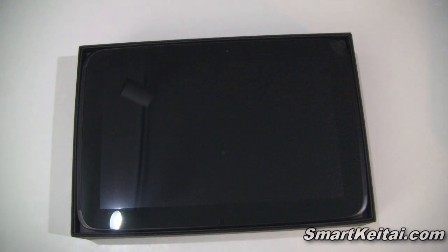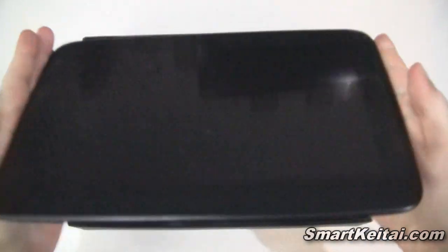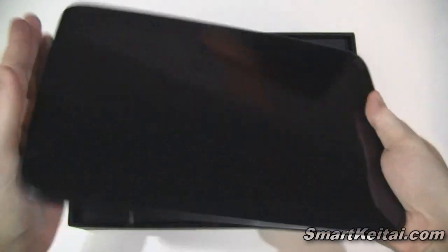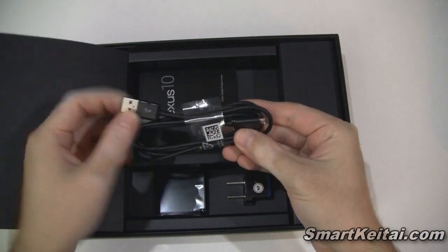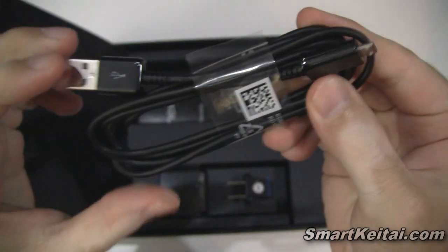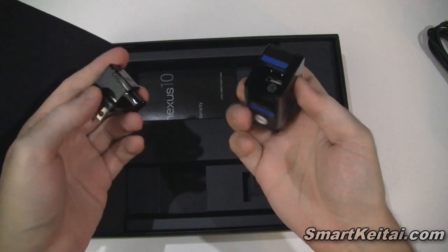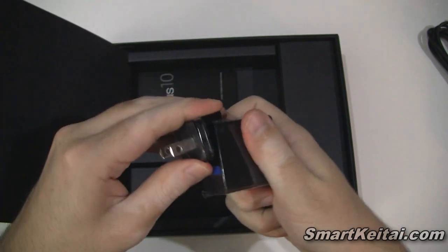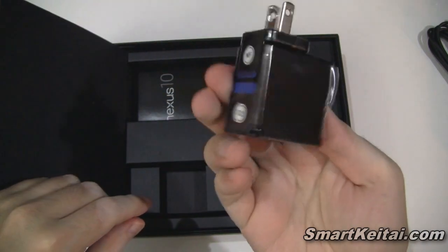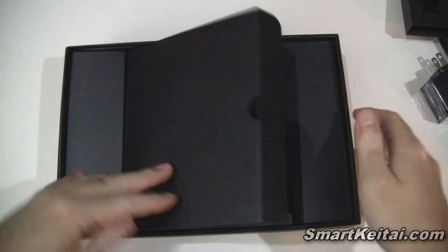The box comes right off and here is the Nexus 10 tablet. Pretty light in hand, and it looks pretty thin as well. Setting that aside, let's see what else is in the box. We have a USB to micro USB charge and sync cable — good news, no proprietary cable required. There's also the charging brick, some manuals, and that's all we're getting with the Nexus 10, so no extras like earphones.